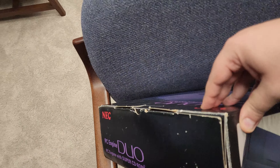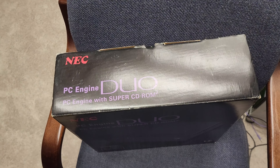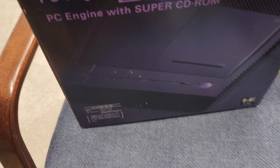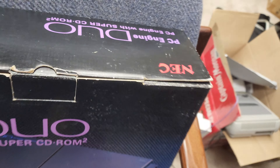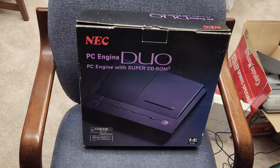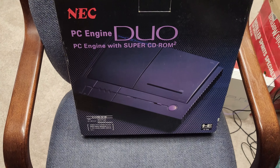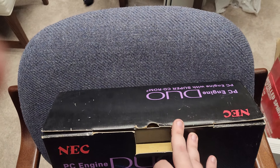This is the right side of the box. The capacitors have been fixed along the CD part had to be like new. That's your title number thing. And this is the back box — back side of the box saying PC Engine Duo. PC Engine with Super CD-ROM 2.